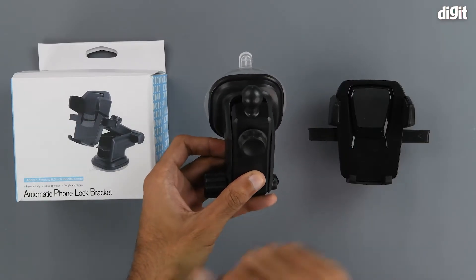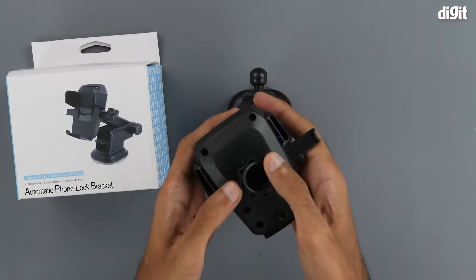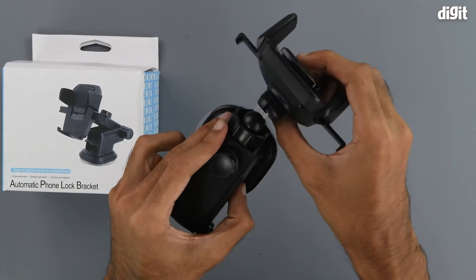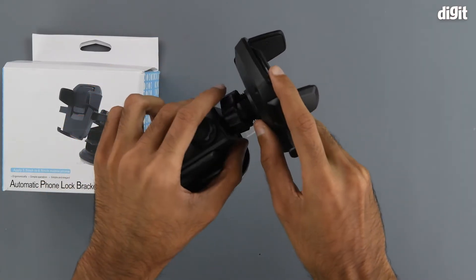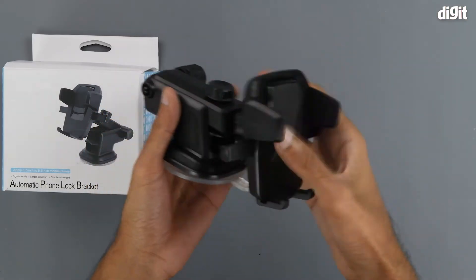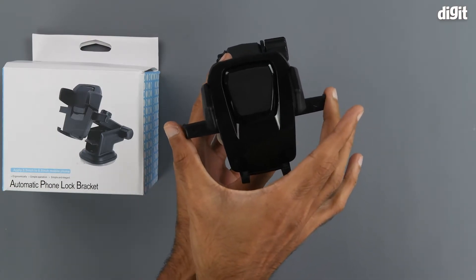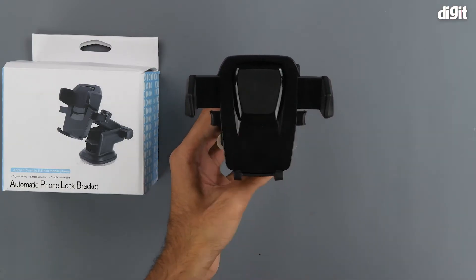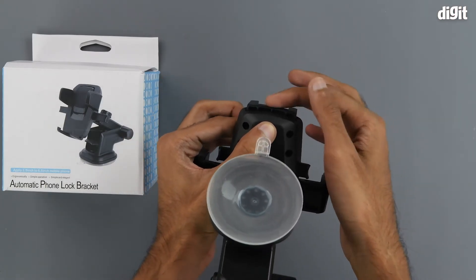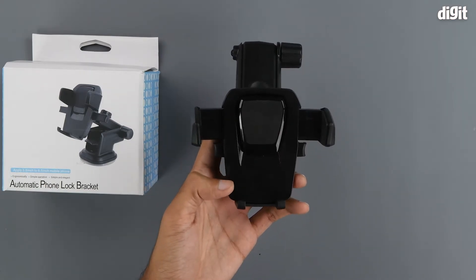On the end of the extendable arm we have a ball mount on which we can attach the phone mounting piece. To mount it we need to disassemble it a bit. Once the ball is locked in place, you can tighten it using this knob. Coming to the phone mounting part, we can see that it has a single-hand operation. All we need to do to extend the mount is press on the side arms. It can also increase its length by pressing this button on the bottom and extending the base plate to get the phone locked in place.